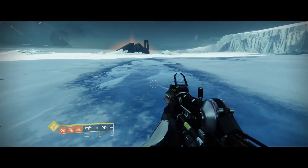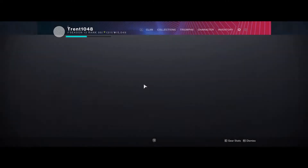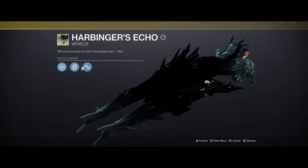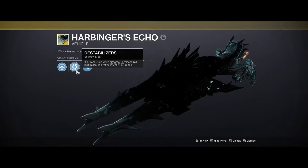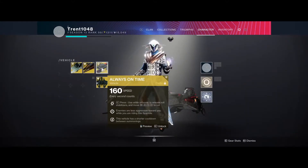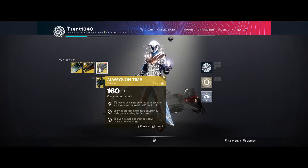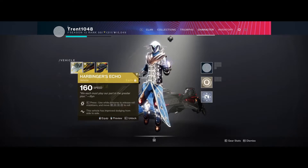Now I'll be explaining how to sparrow fly. For this, you're going to want a sparrow that has the perk destabilizers, and preferably veneer thrusters. What destabilizers lets you do is spin in midair, and veneer thrusters will give you two extra dodges. The raid sparrow has both of those built in and is probably the best one to use if you have it, but other sparrows can also get those perks.